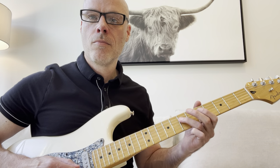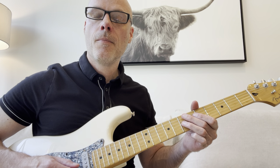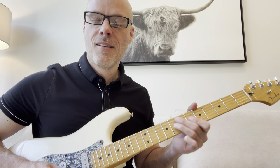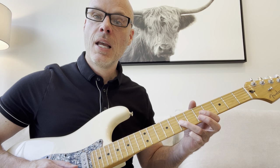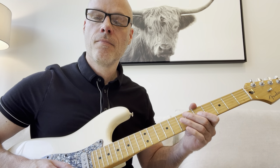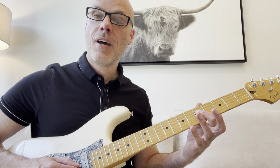Number two. So you're going to start the 7th fret on the G here. There's another rake here, by the way - kind of another Stevie sound there. So you're going to slide 7 to 8, back to 7. And then pull off to 5. Then you're going to pull off 7 to 5 on the D string.